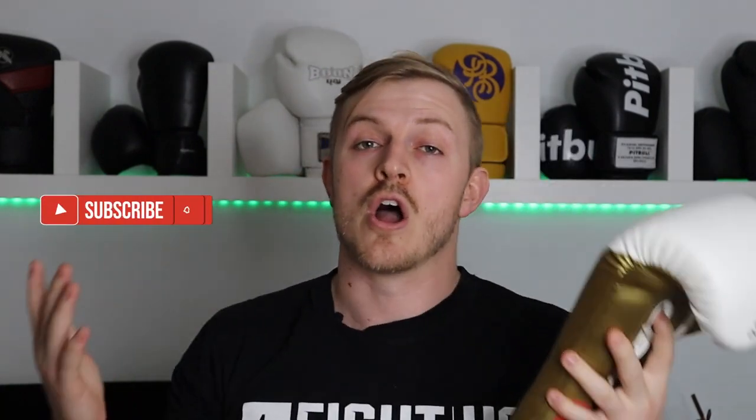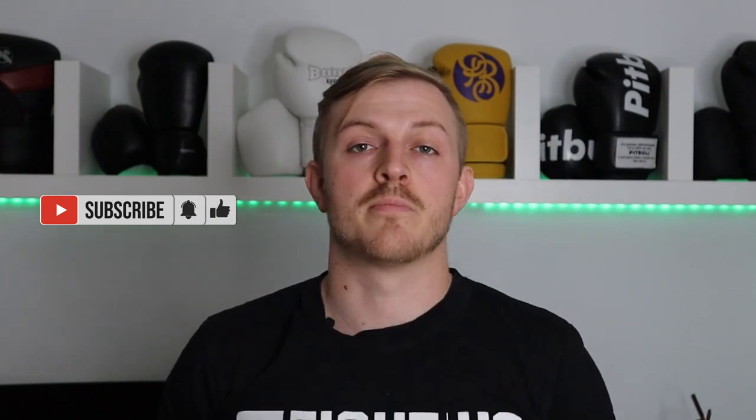That's it legends — thank you so much for sticking around. If you liked this video leave a like and subscribe, I really appreciate it. If you have any questions about the 350s or any fight gear in general, leave me a comment below. Thanks so much for watching legends — it's good to be back, it's been too long, but I'll see you all hopefully very soon.